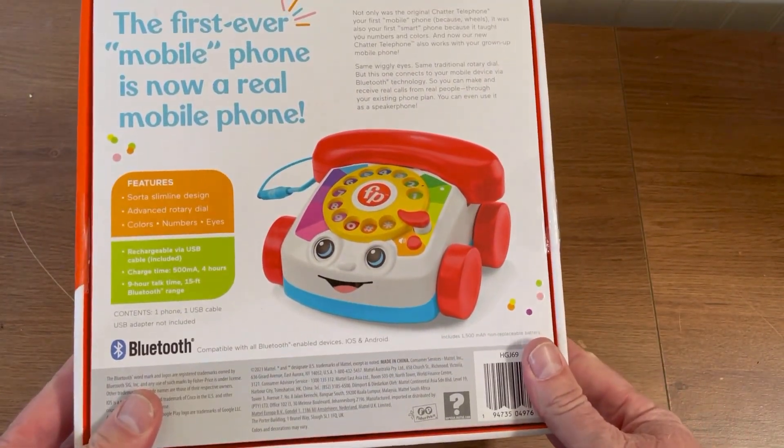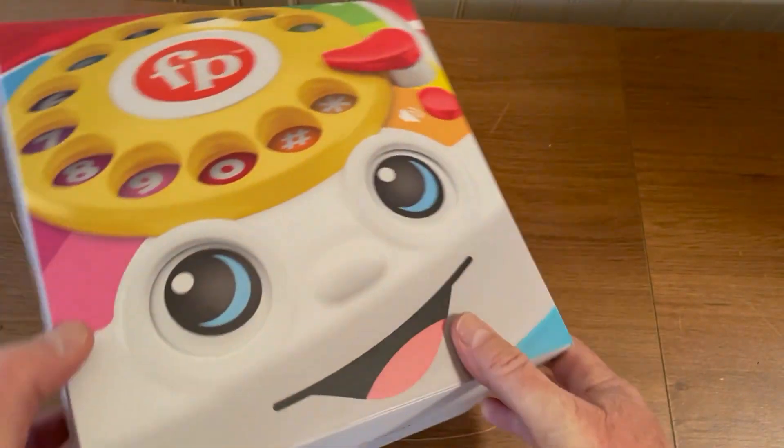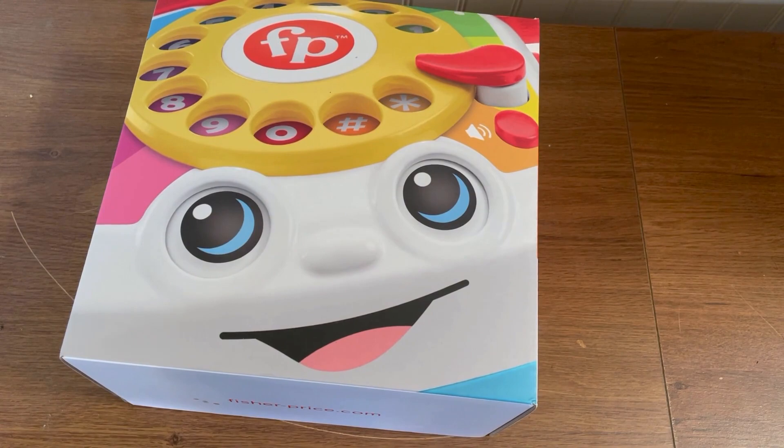The first ever mobile phone is now a real mobile phone. This is probably the longest from concept to actual product that a product has ever taken.